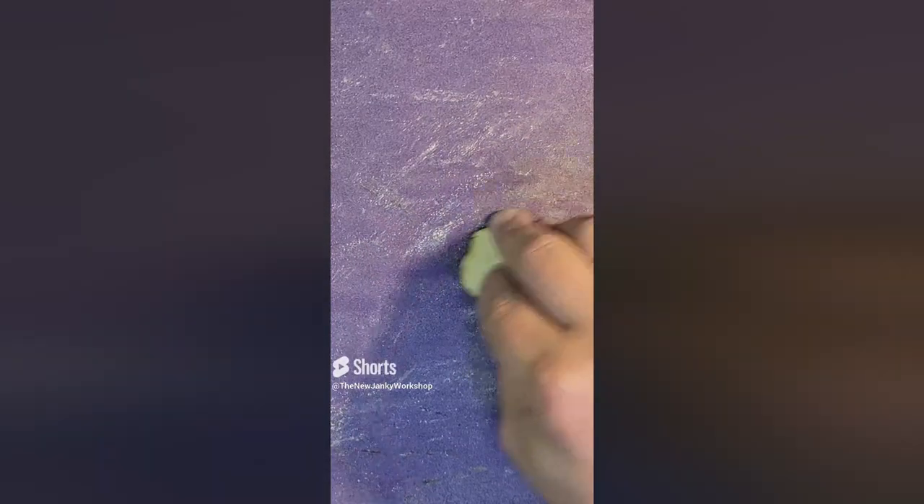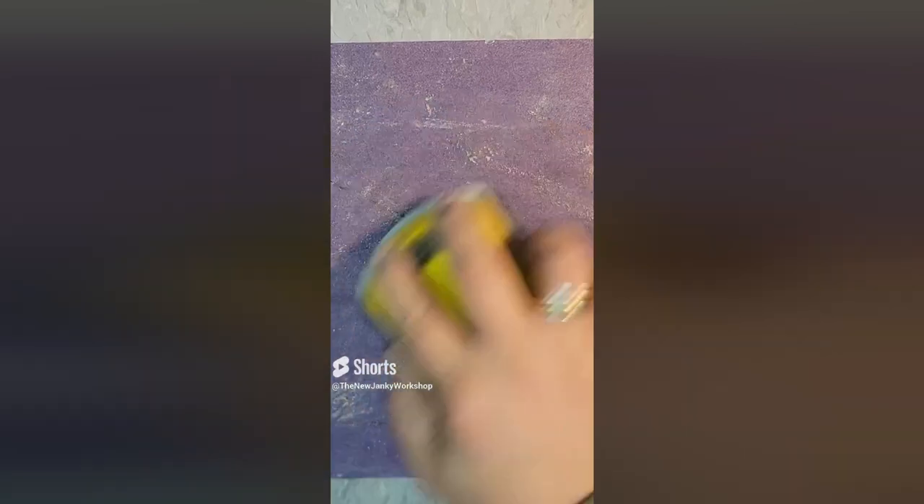If you have thin pieces of wood that you need to sand and it's difficult to get your fingers wrapped around it, grab a little sanding block and use that to hold your piece to do your sanding.